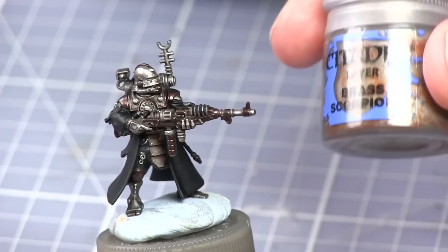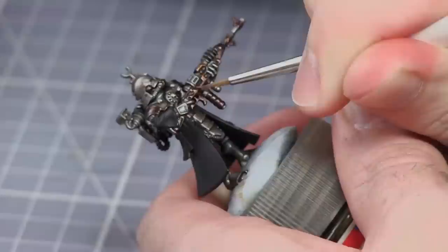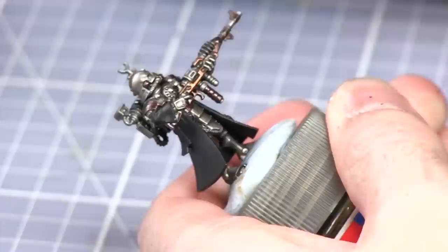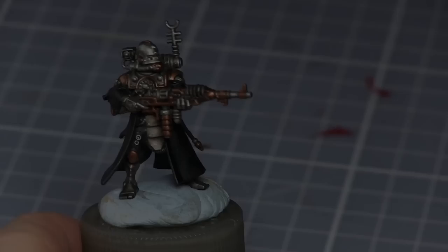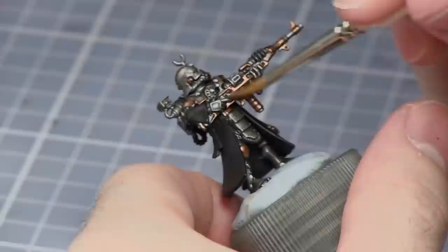The next step of painting the brass areas is to go over with Brass Scorpion. You want to keep the Warplock Bronze showing through the recesses. The next step is to wash the brass areas with Agrax Earthshade.